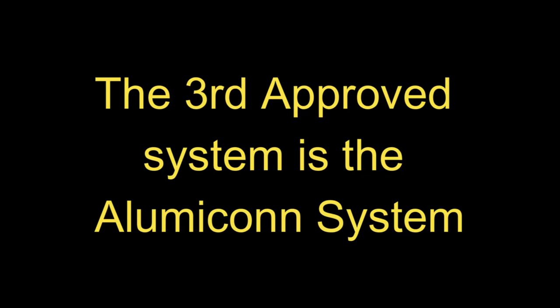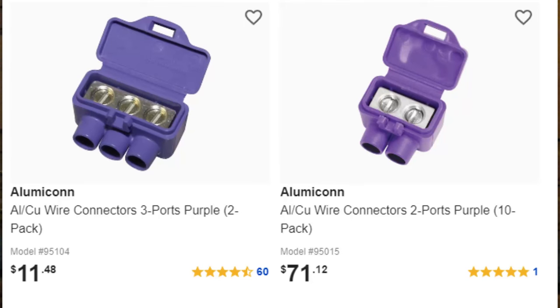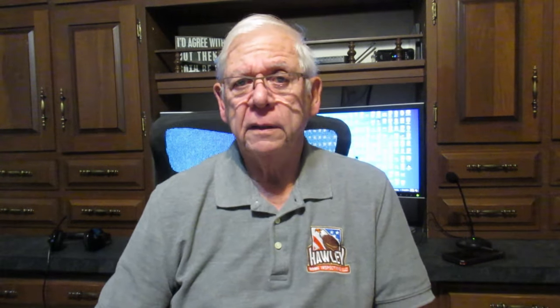The third approved system, the lumicon — as you can see above — is basically a splice block. You put the aluminum wire in and tighten one screw down on it, then put the copper pigtail wire in on the other side and screw it down. The reason we do this is that most of the receptacles and switches in use now are not rated for use on aluminum wire. The Consumer Product Safety Commission recommends these three procedures only for correcting aluminum wiring.